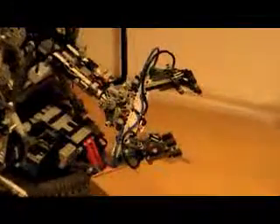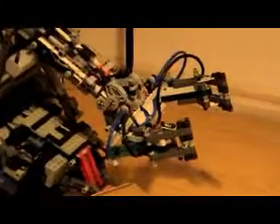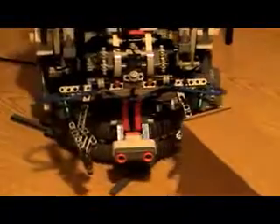When it starts out, this is just a little process it has to go through to set the position of the hand correctly. Then you'll see that it starts rotating on the base. It finds the box with an ultrasonic detector, centers itself with the box, and goes in to pick it up.